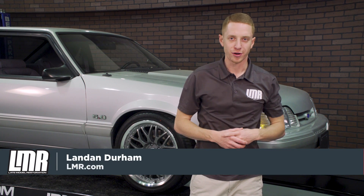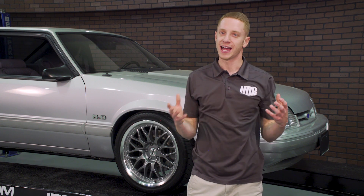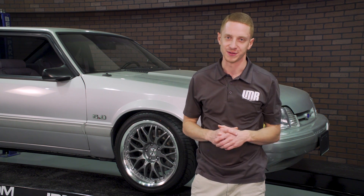How's it going everyone? Landon with Late Model Restoration. Today is the day I bring you guys a video that is long overdue. Part 3 of the Vortex Supercharger install into our 93 hatch is finally here, and boy do I have some stuff to tell you guys.